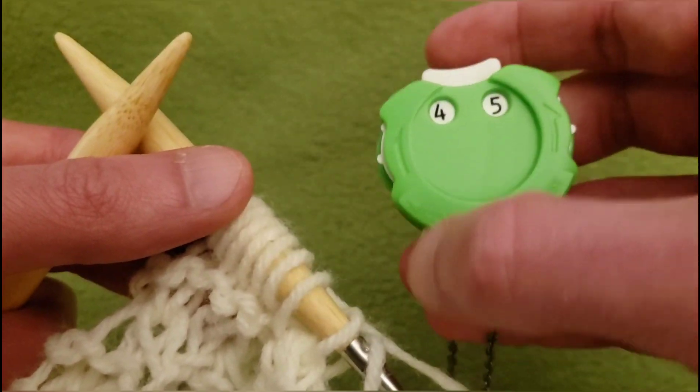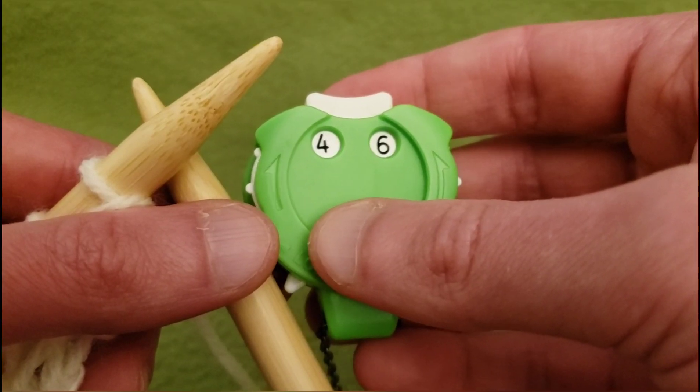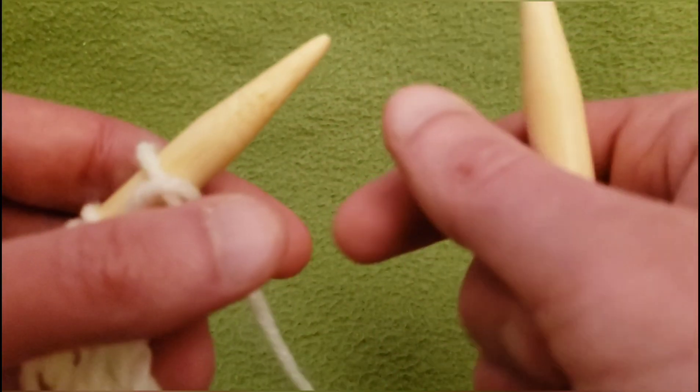For row 145, knit your way back across and I'll meet back up with you. Row 146 and the adventure continues.